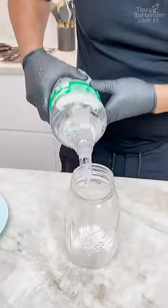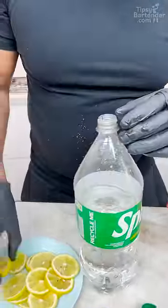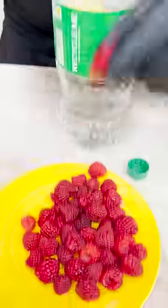Got to make room, we're making room. So we come in with some limes, some lemons. Now you come in with your raspberries.